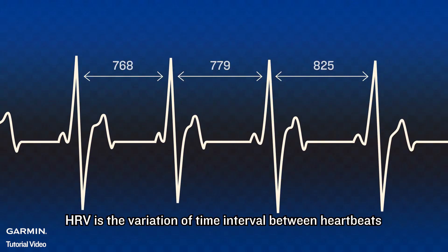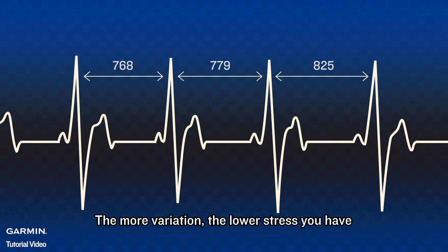HRV is the variation of time interval between heartbeats. The more variation, the lower stress you have. The less variation, the higher stress you have.